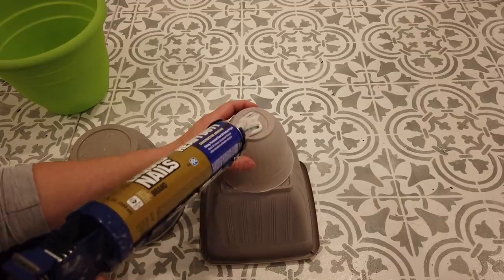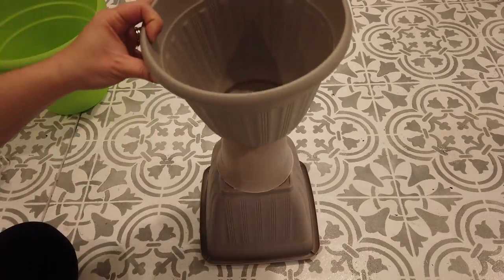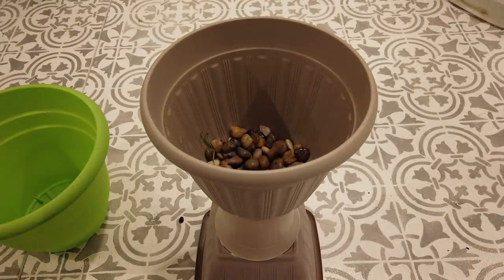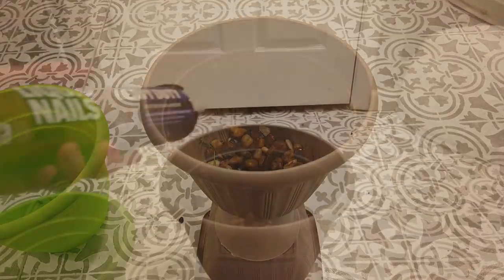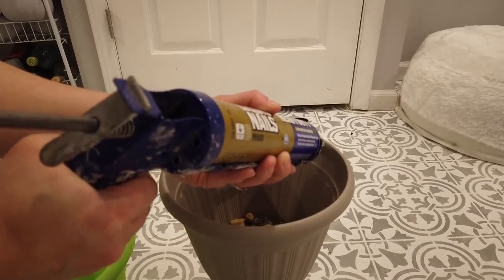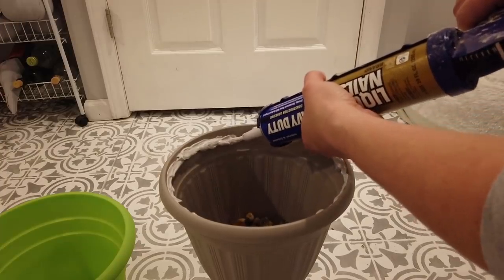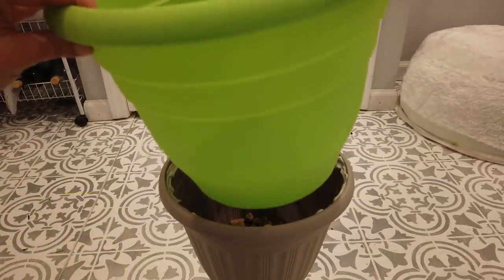I had a bag of rocks from Dollar Tree, so I went ahead and added those to the bottom of the pot just to weight it down a little bit. Lastly, I placed some more construction adhesive around the inner rim of the medium-sized container, then placed the large green container inside that medium container and glued those together.